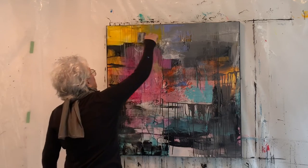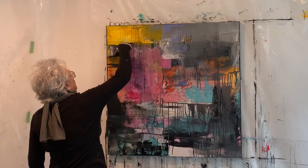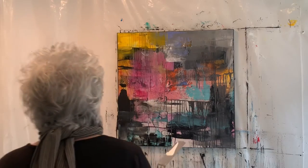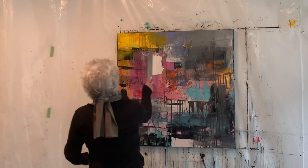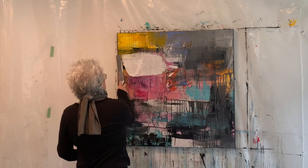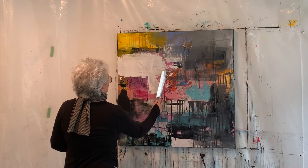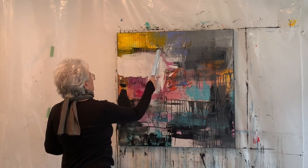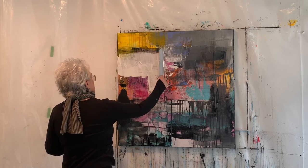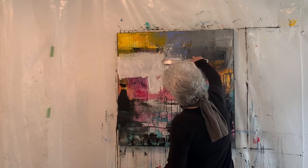I wanted to introduce some more yellow because I saw the yellow on the right side and felt I needed to balance some of it out. Then I wanted to lighten the painting up, so I loaded the 12-inch freestyle palette knife with titanium white and just started having a go, not sure how it was going to appear.